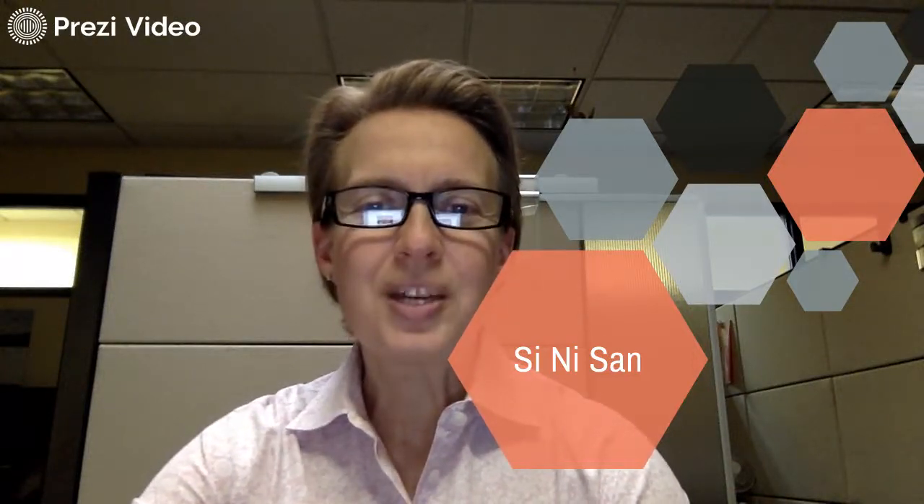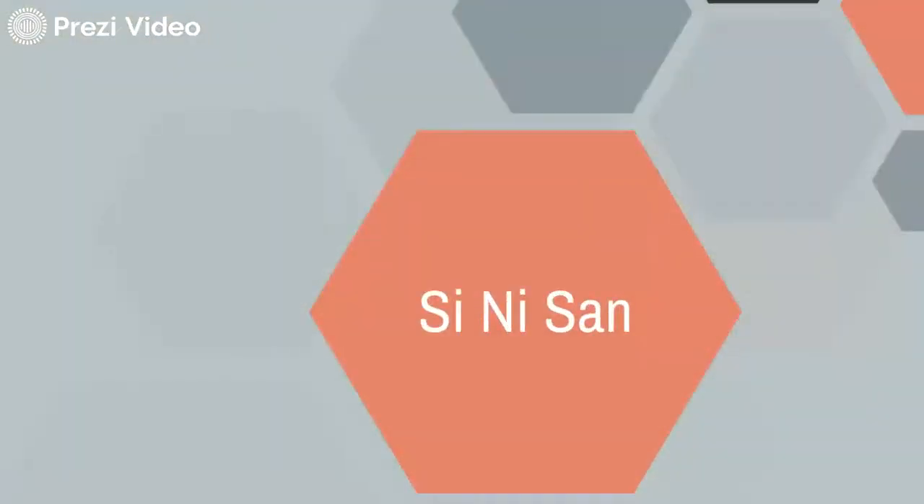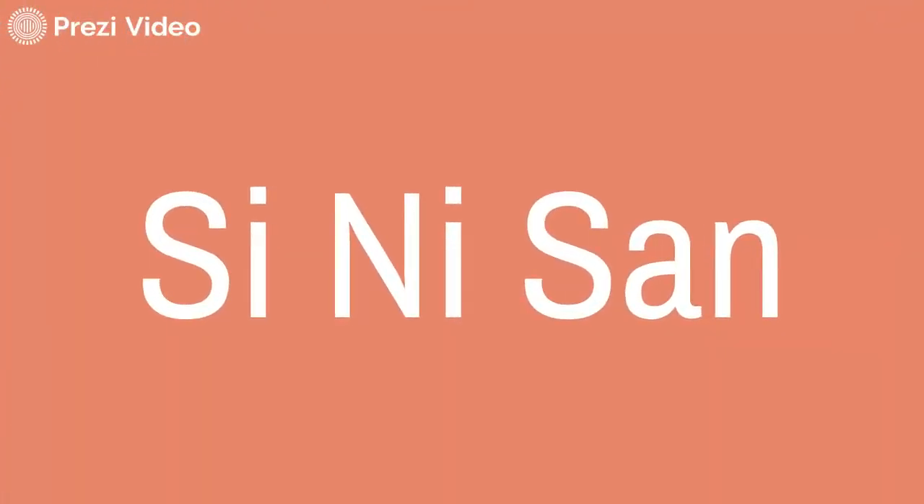Hi, my name is Carrie Westhauser. We are starting today with one of our wood formulas in this micro lecture, and today it is on the formula Sinisan. Sinisan is a Han Dynasty formula. It is a small yet profound formula with great effects and a wide range of clinical use. This formula is indicated for Qi constraint and stagnation of the Qi mechanism.